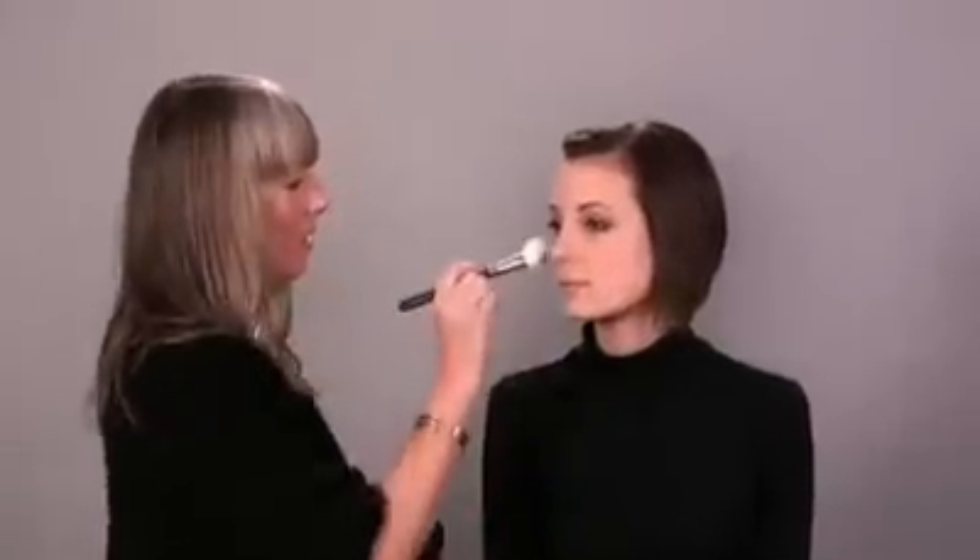Another trick that I like to use with blush is to grab your face powder. If you take a small amount of your face powder and apply it over the blush, you end up getting that color looking like it's coming from within your skin as opposed to sitting on top of your skin.